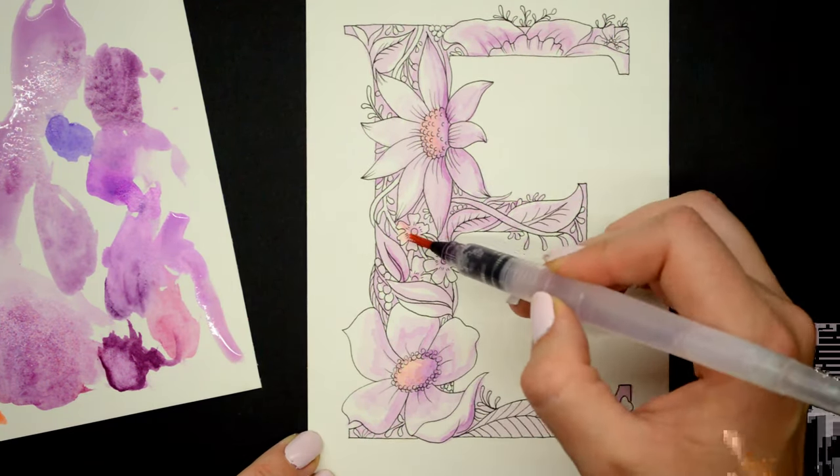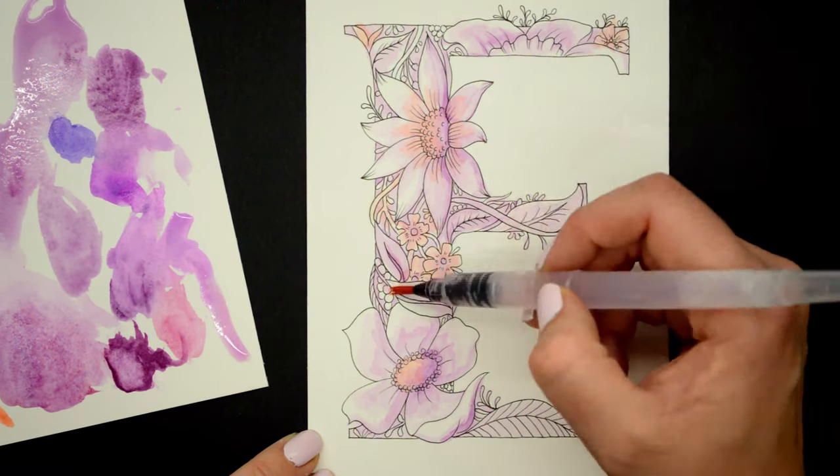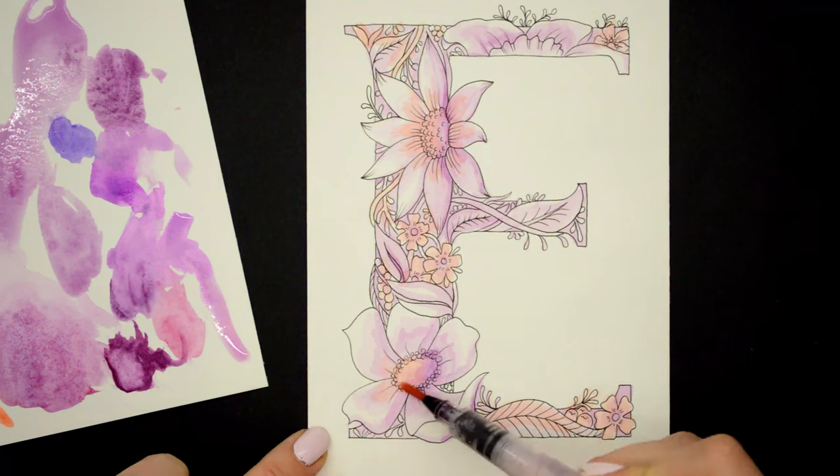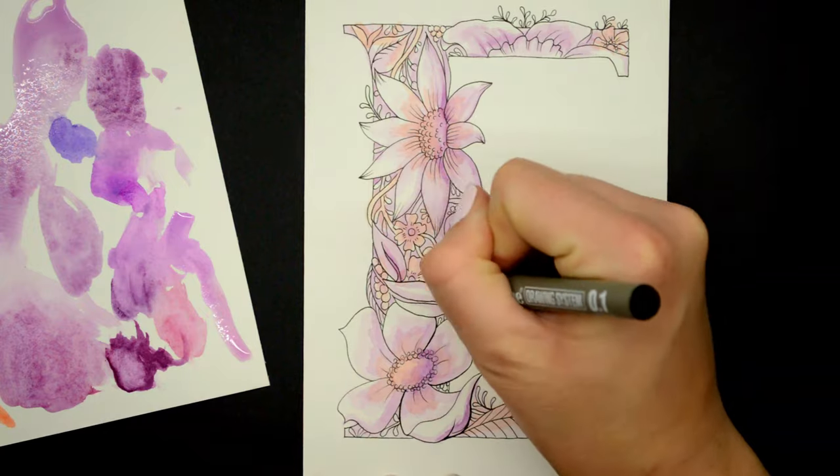After using the purple shades, I wanted to add a little pop of color — I felt like it was looking a bit flat, so I used a slightly more orangey tone to bring out some of the other flowers, and I think that's when it really starts to come to life.